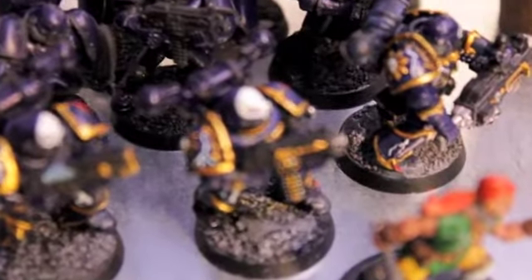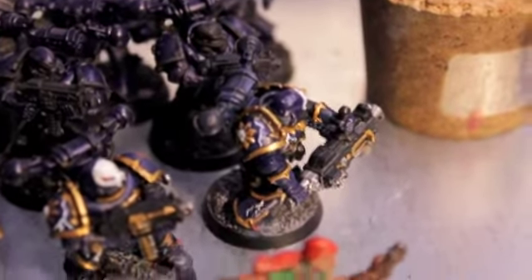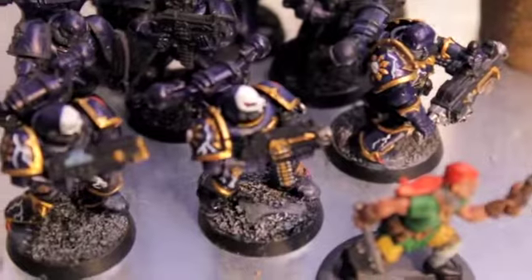I was watching this video and just thinking, what a great timing to be making a Night Lord army, even though I think the one he's building is pre-Heresy and mine is after. Oh, look at those mold lines - I have to get on those. I thought it was really cool.